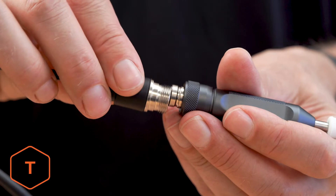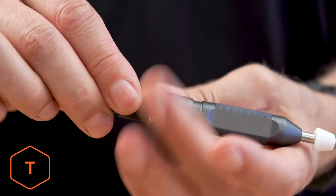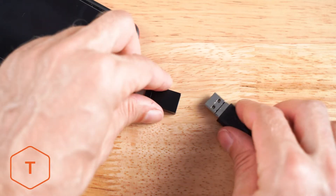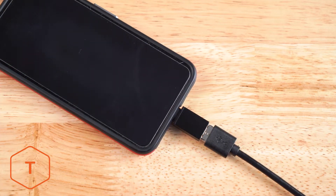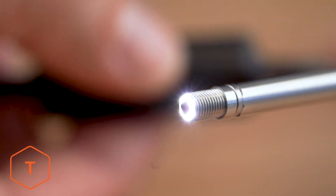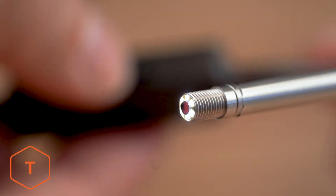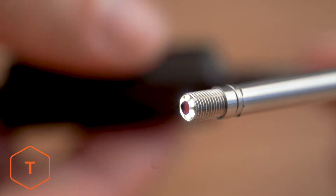We'll install the borescope by first threading the aviation plug onto the probe. A USB-C adapter is included with this device, so for our Android phones shown here, we'll use that adapter. After plugging it in, the ring light on the tip of the camera probe should turn on. Check your light rheostat on the cable to make sure you can adjust the light level, as well as turn the light on and off.